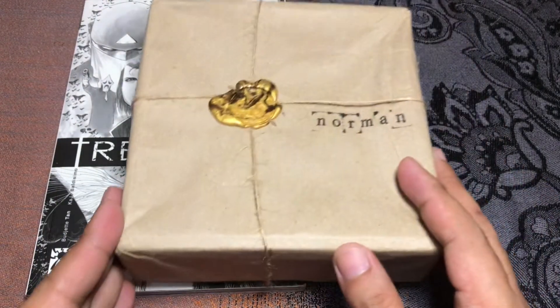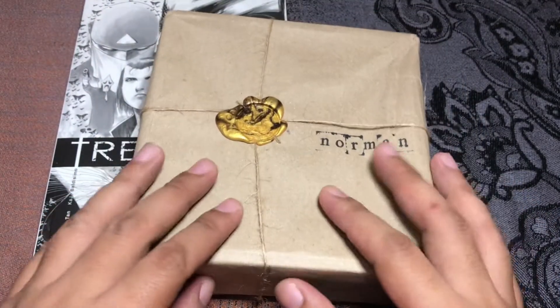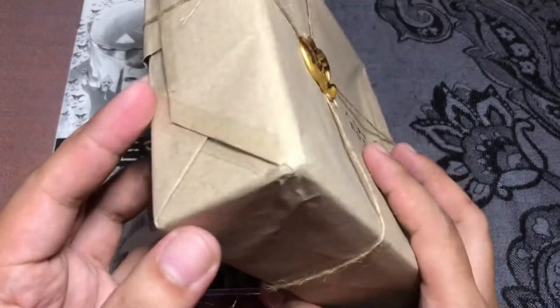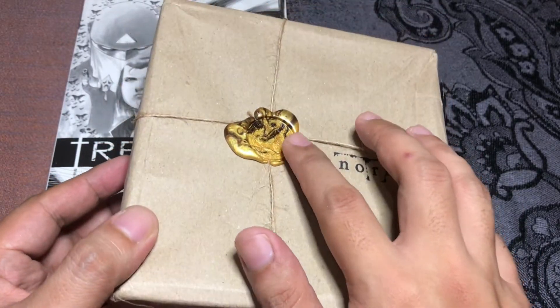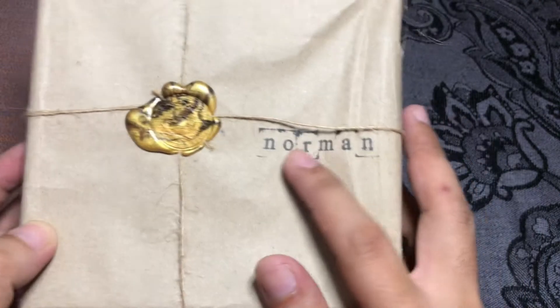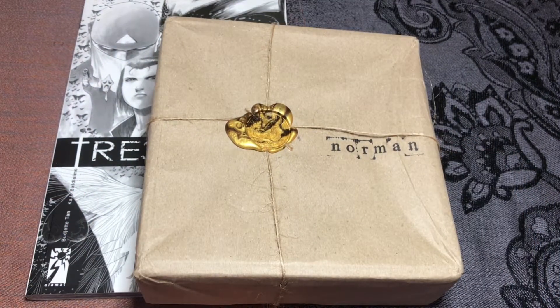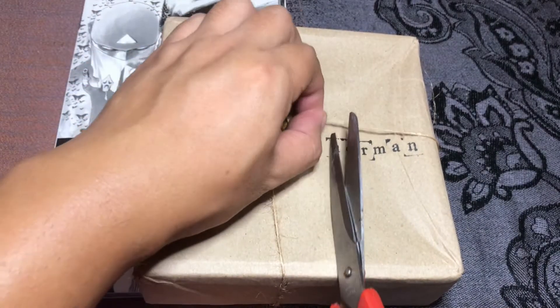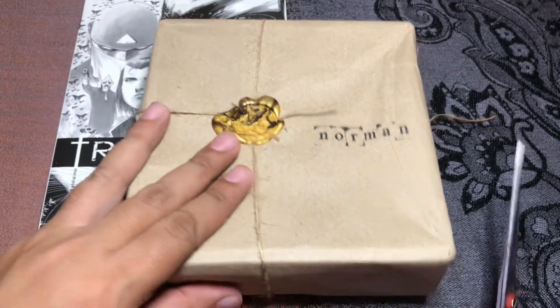Let's go ahead and unbox. I like the packaging — I'm a fan of the rustic brown paper and there's a gold wax seal, which is very cool. It also has my name on it, so it's very personalized, which I like. Let's go ahead and see what's inside and how it looks.